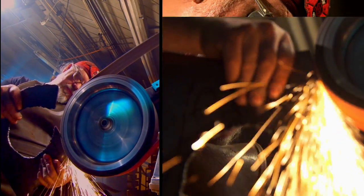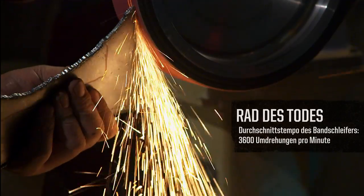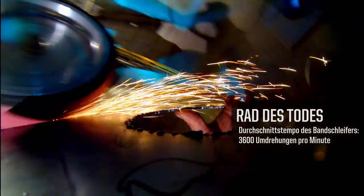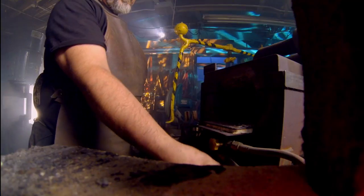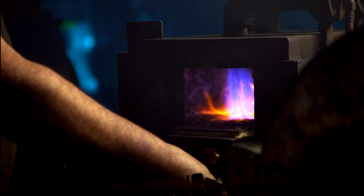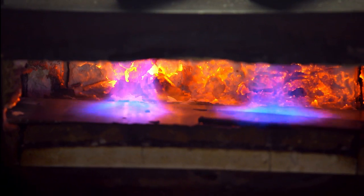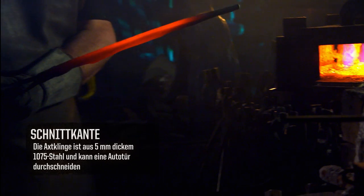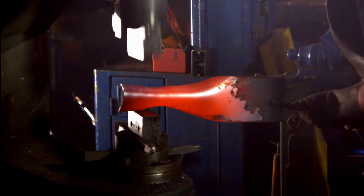Then I take it over to the belt grinder and use the 36 grit belt and grind off all of the slag, grinding it directly to the profile line. This is the outside cutting edge. To make the cutting edge of the blade I'm actually taking 3/16 1075 hard carbon steel, take it out at a red heat — probably about 1,500 to 1,800 degrees — and bring it over to the pneumatic forging hammer and start bending it in half.